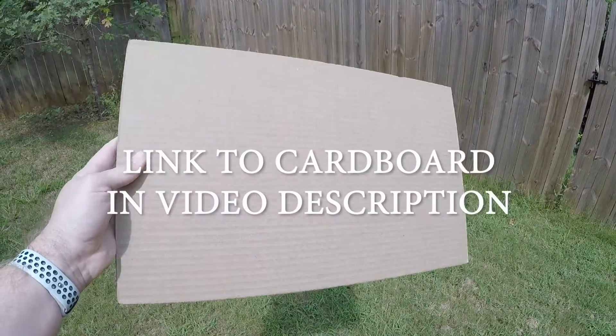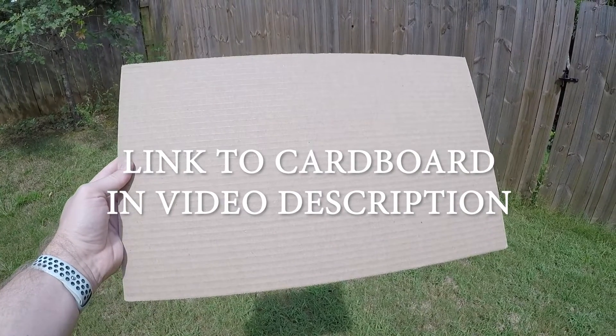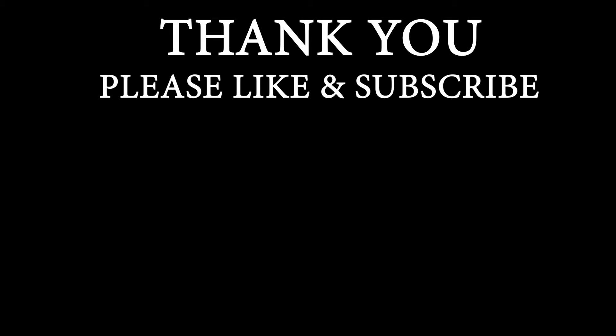So for less than $20, you can get yourself 50 sheets of cardboard to have on hand. I think it's well worth the small investment, and it can save you money in the long run. See you next time!